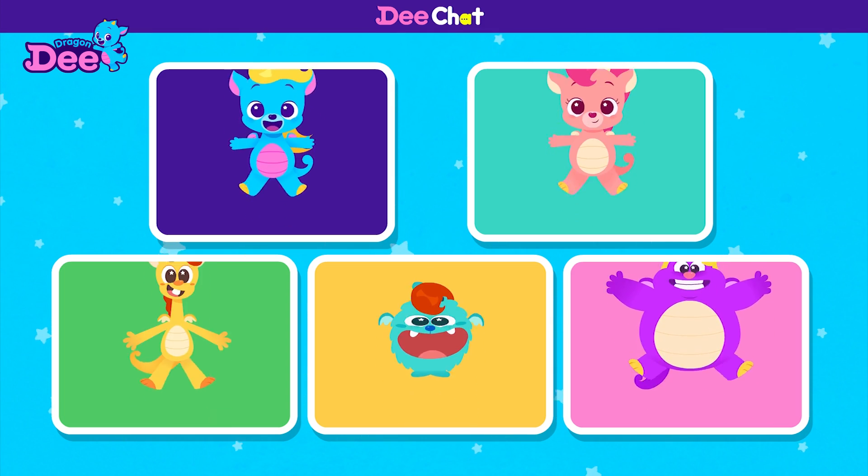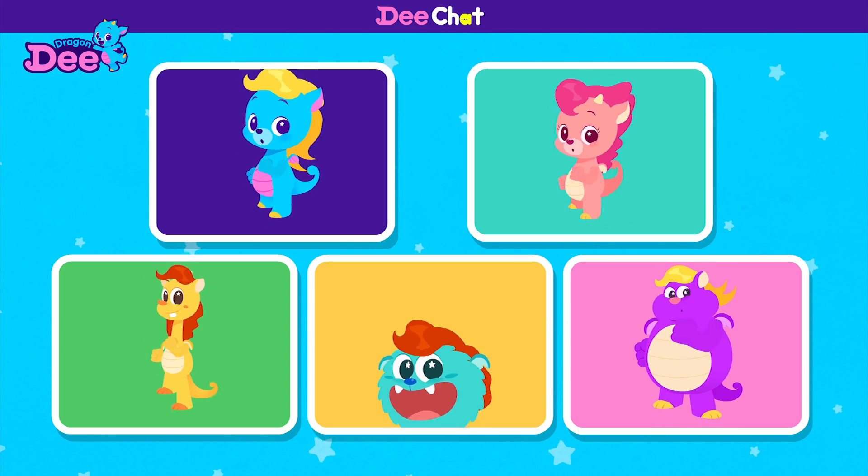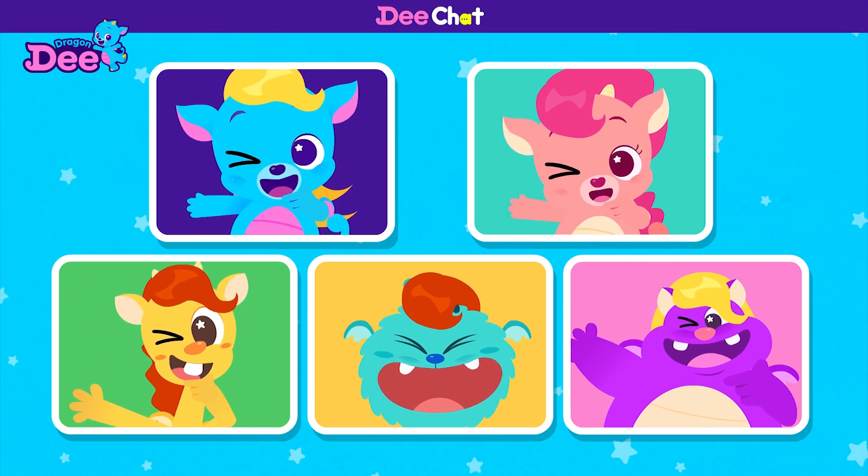Tip-tap, tip-tap, tippity-tap! Run and prance like a horse, follow me! Tip-a-dee-tap! Too sore! Tip-a-dee-tap!